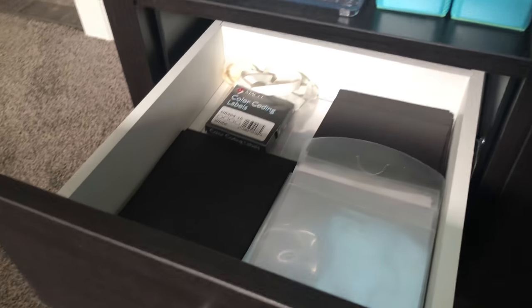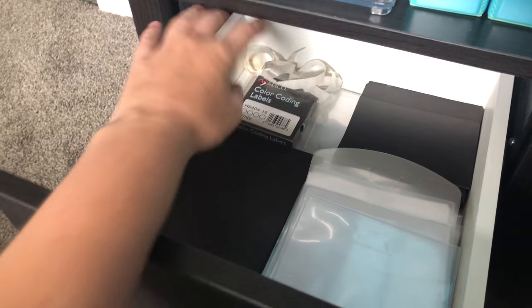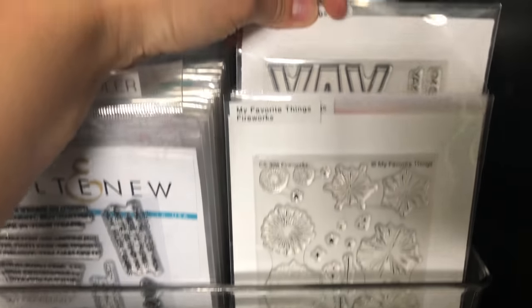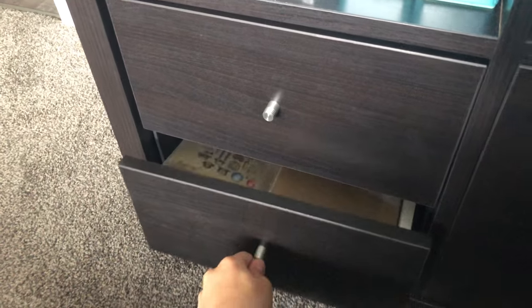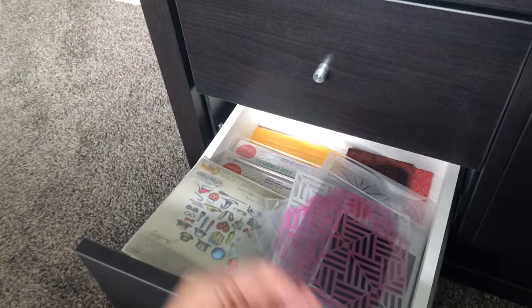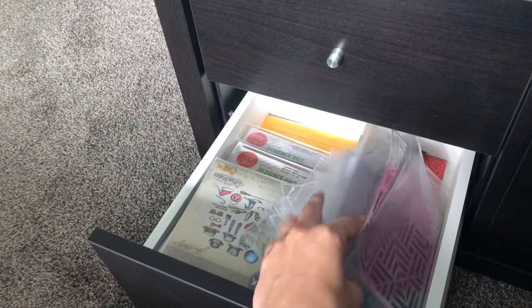In one drawer I keep organization supplies — CD pockets and small and large magnets from My Favorite Things. All my dies are stored on magnets, including coordinating dies. Stamps with a white dot indicate coordinating dies, which are attached to a magnet on the back so I don't lose them. Another drawer holds things for future giveaways or mystery boxes.